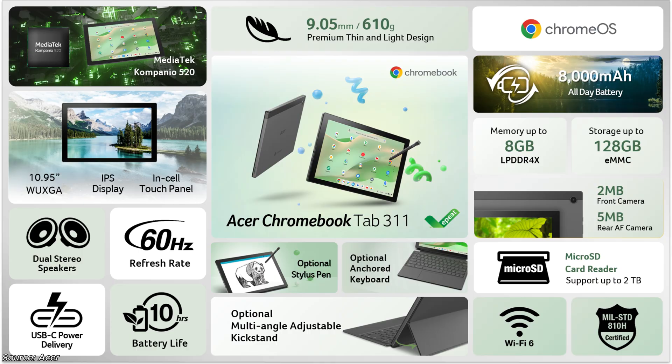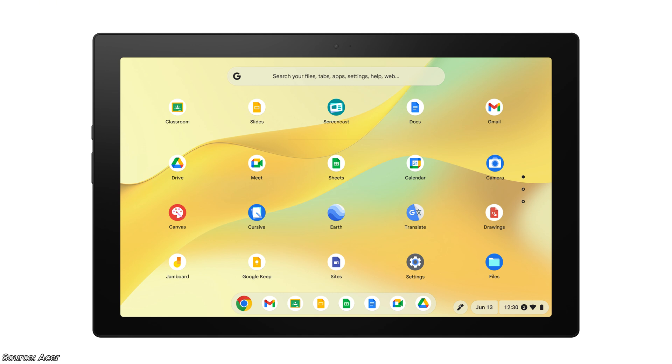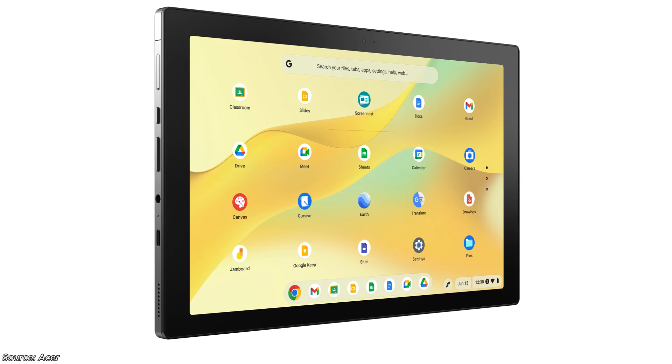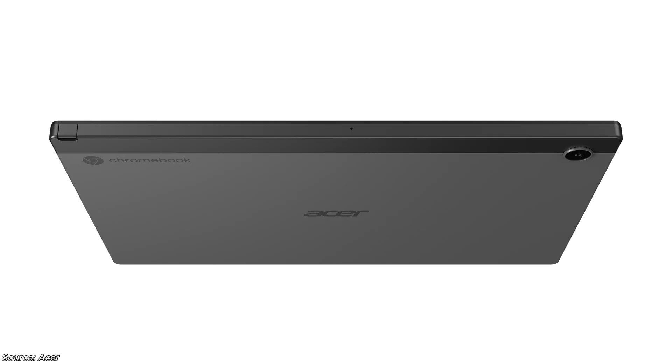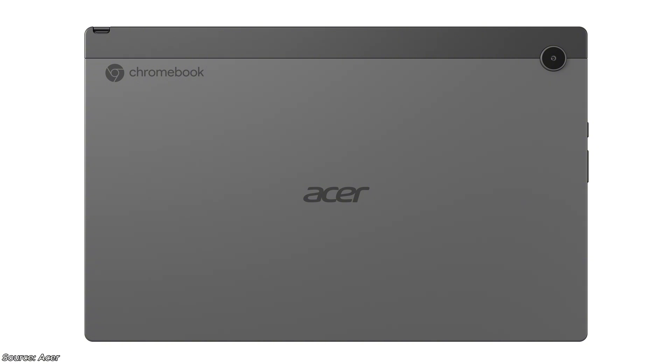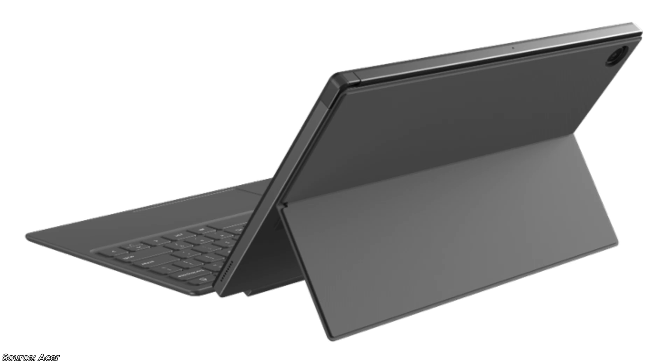We've also got the Acer Chromebook Tab 311 — a detachable Chromebook due in July in EMEA, starting at 329 euros — about 275 pounds or 355 US dollars. I expect US availability to be similar or slightly earlier. This one is powered by the MediaTek Kompanio 520 processor — interestingly they've gone with that slightly older chip rather than the Kompanio 838 we saw in the Lenovo Duet 11-inch. It offers up to 128 gig of eMMC storage and up to 8 gig of low-power DDR4 RAM, suggesting there'll probably be a 4 gig RAM option with around 64 gig of storage.